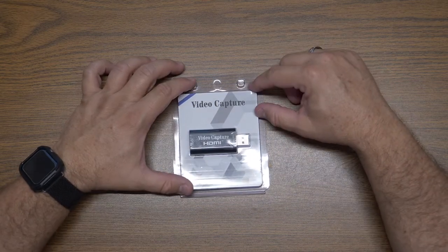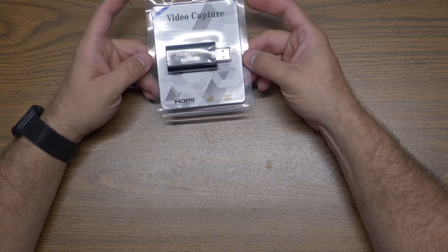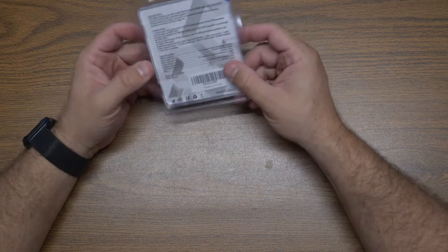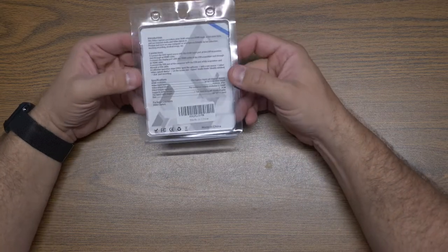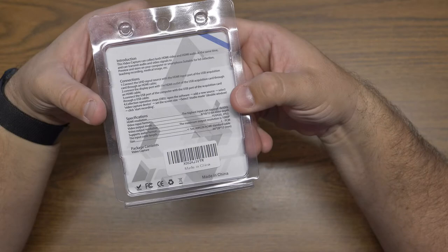Here we have the HDMI to USB 2.0 video capture dongle, a little bit like an oversized USB flash drive. Specifications on the back say that it can take 4K footage up to 12-bit, and its output resolution is 1080p.